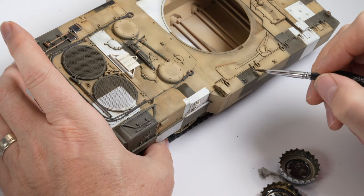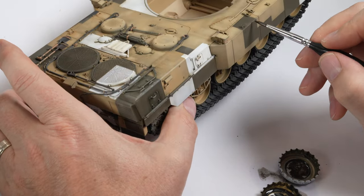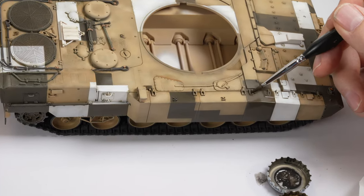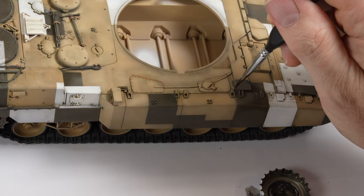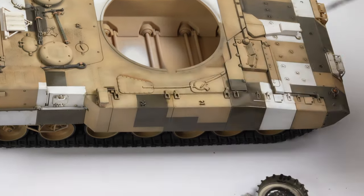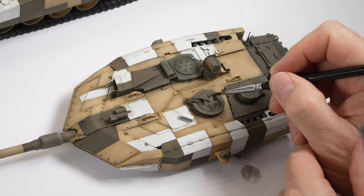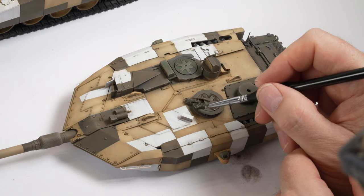The thin mix can also be used as a type of filter to create varying shades in the colour — it will be subtle but will add a little extra depth. The hatches in the turret perfectly display the result of the dry brushing from before and the oil wash being applied. Oils tend to dry a lot softer than enamel washes and can give a little more flexibility, so they seem the perfect solution for this application.